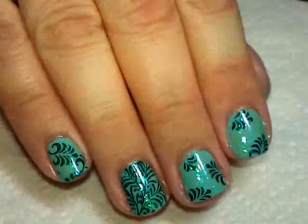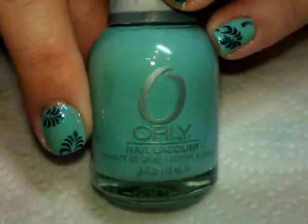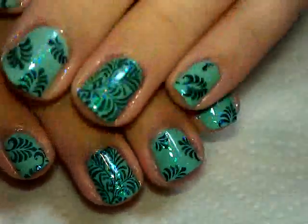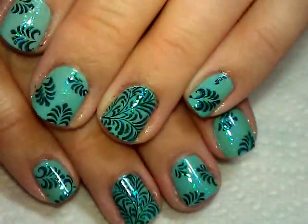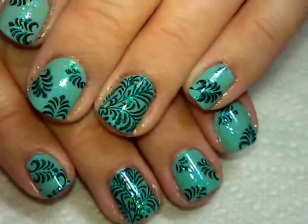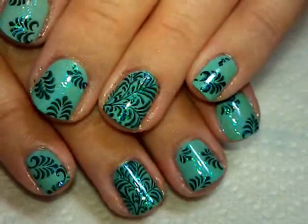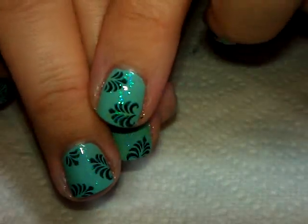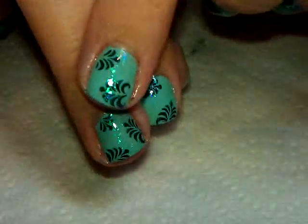First, the base color that I used was this one from Orly — this one is called Gumdrop and this is just from their regular line, so you should be able to find this most places. It's actually only one coat of that.